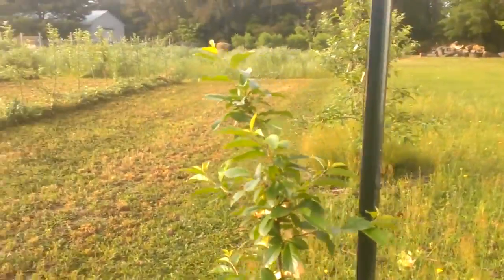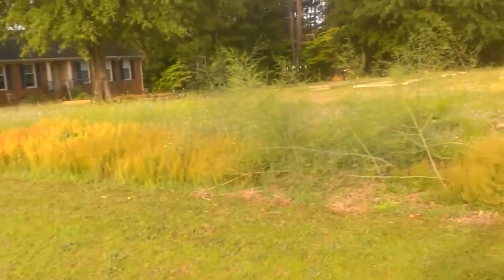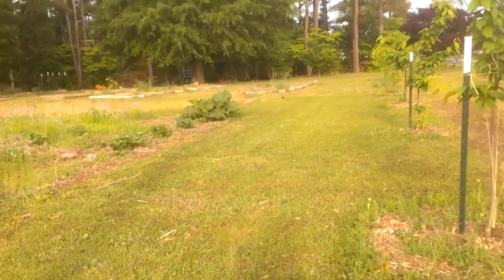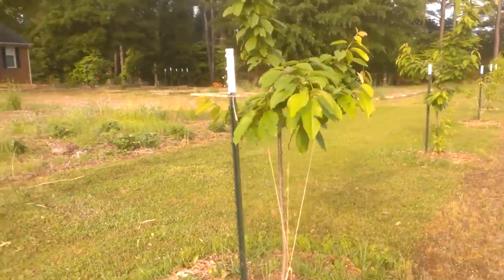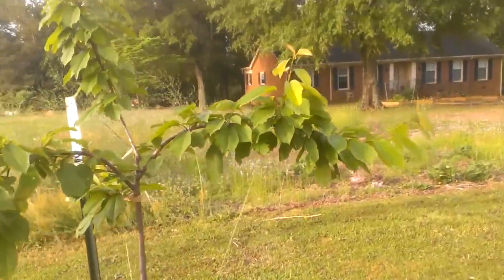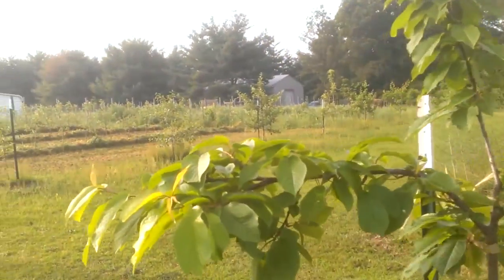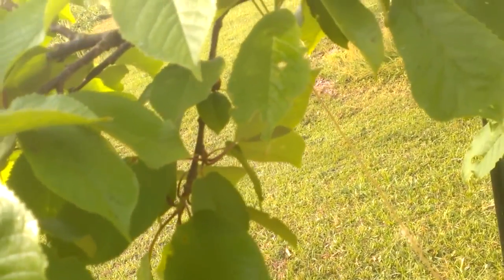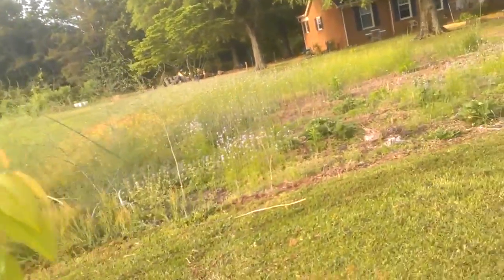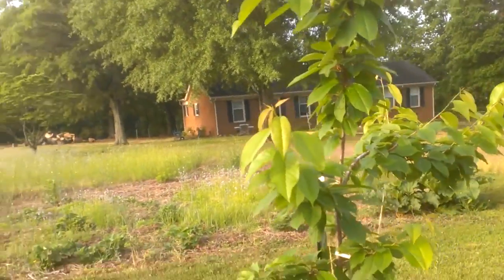The growth on this one was just stunted and I'm not sure why. We hired somebody to put them in the ground for us and we just don't know if they took time to make sure the roots weren't wrapped around incorrectly. No cherries on this one. This one is the Emperor Francis Sweet Cherry — no cherries on that one either.